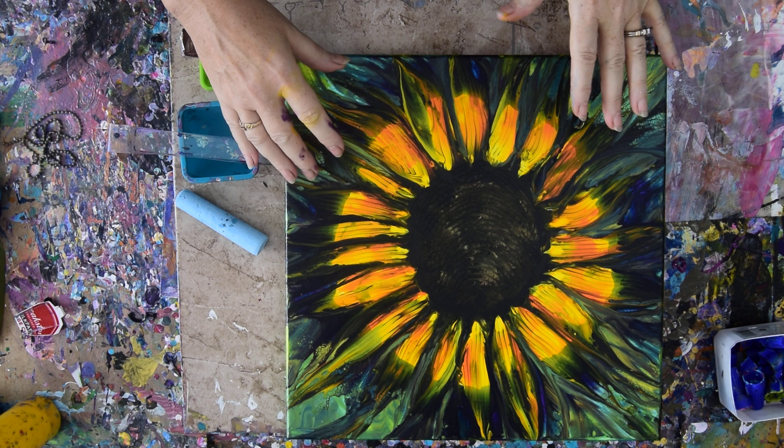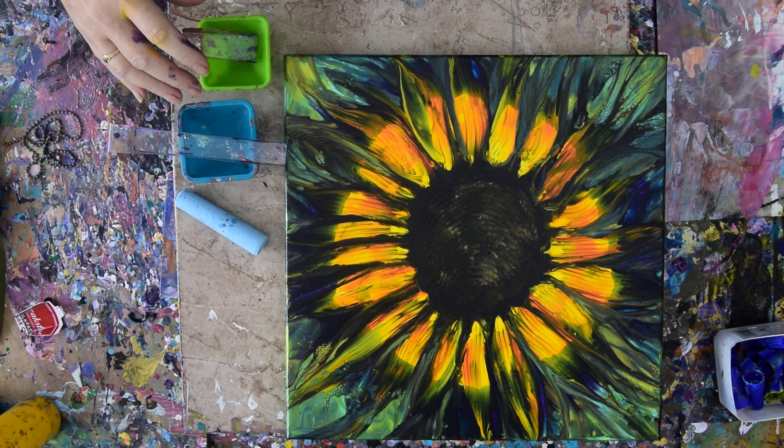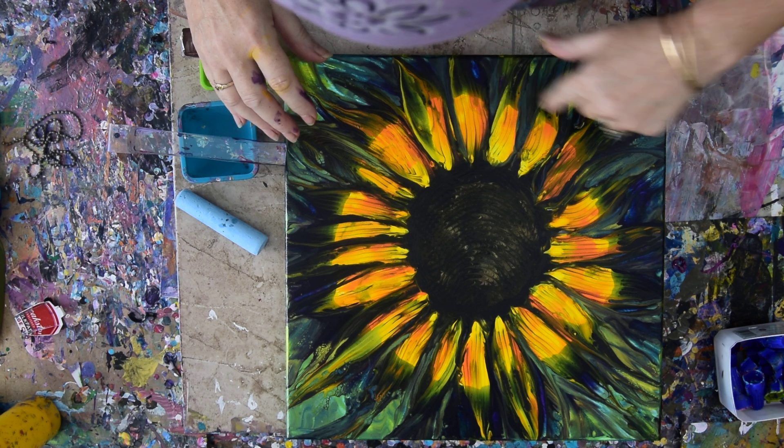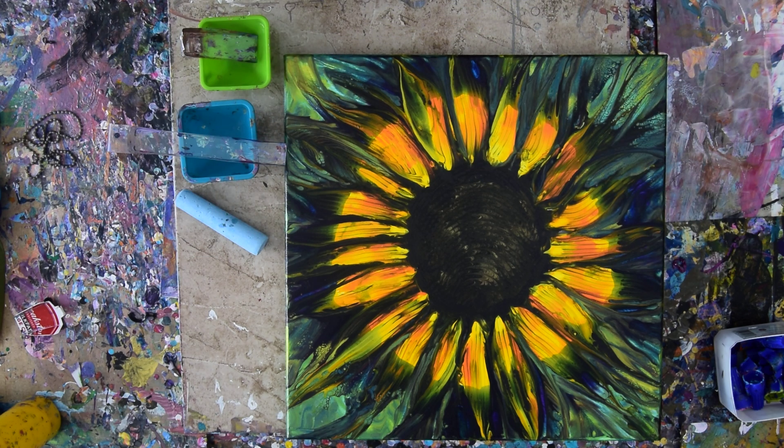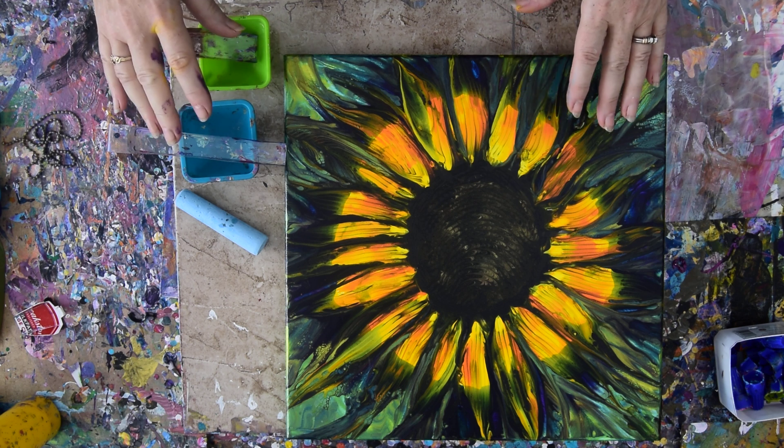This is the sunflower that was a result of doing a recent class. It was my first time, so this line of demarcation — which I actually don't mind, I like it quite a bit — is something I'm going to try and not have happen again.